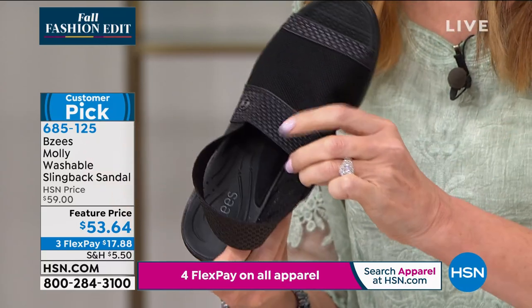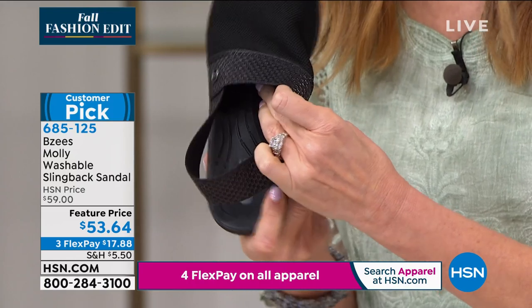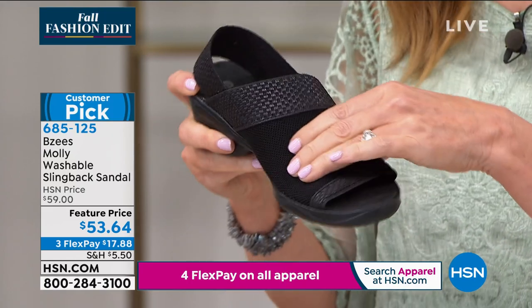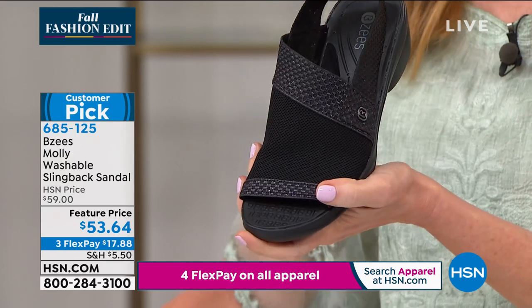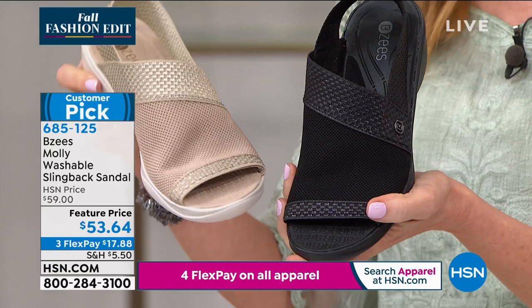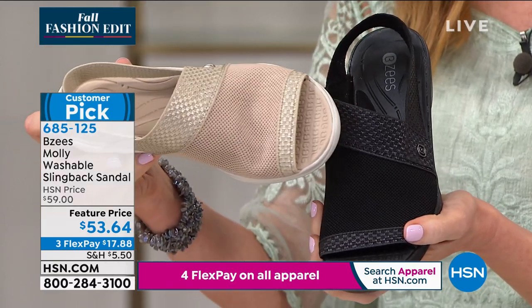You even have arch support. So if you have high arches, you'll love these — they're like pillows on your feet. They are also machine washable. This is the black, and then we also have it in oatmeal, which has a little bit of a shimmery champagne detail.